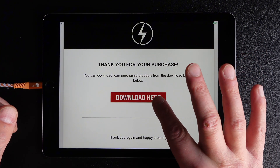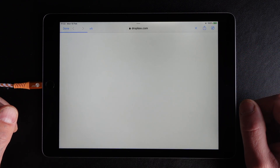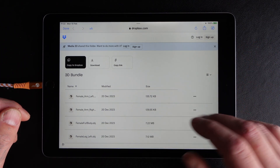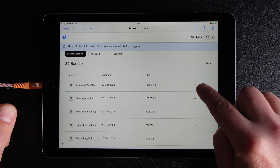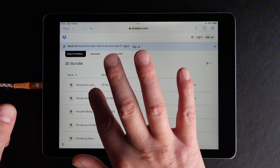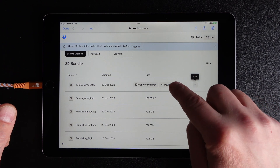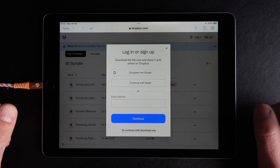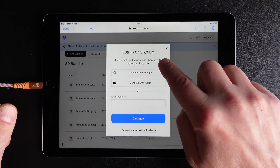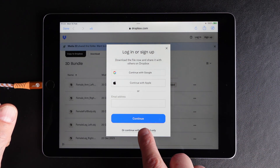When you click download it will take you to Dropbox. You don't need a Dropbox account to download the files. Press the three dots of the file you want — in this case it is the female left arm — and download it to your iPad. Dropbox will ask you to log in or sign up, but you don't need to do that; you can continue with the download only.